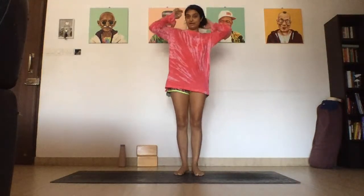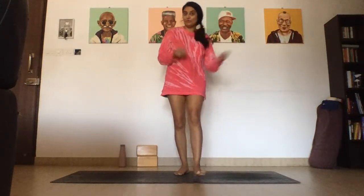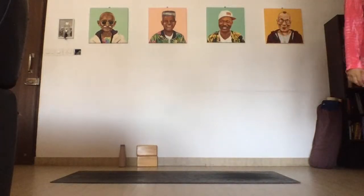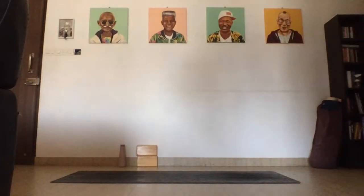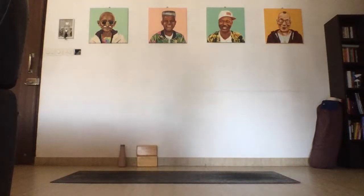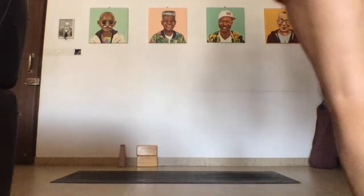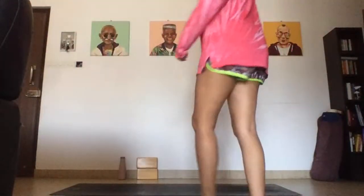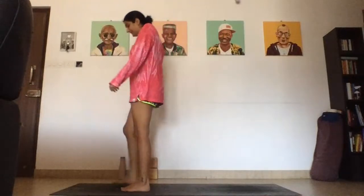Namaste everybody, I am Ucha, welcome to today's live stream. Let's go ahead and get started, fix the screen so you can see. All right, let's get started today.